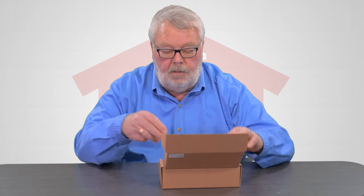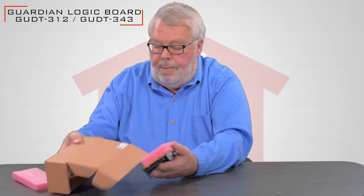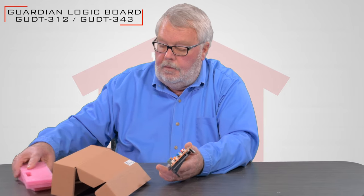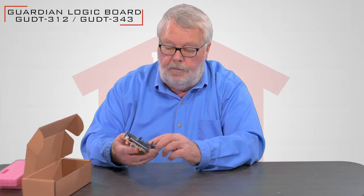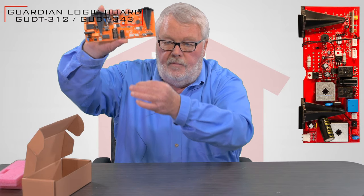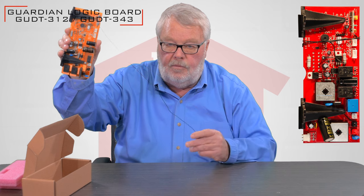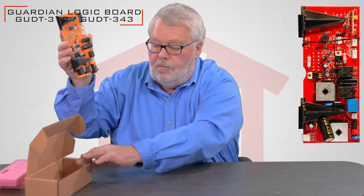I'm going to open this up and we will get into it. This is a Guardian board. It comes with some nice packing here. Here's the board. This long wire that I've got here is actually the antenna for the radio control system.